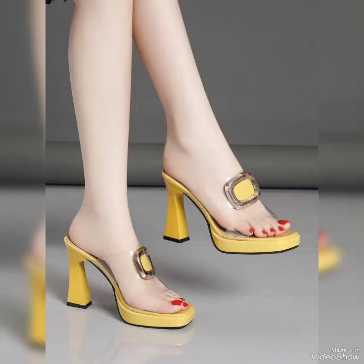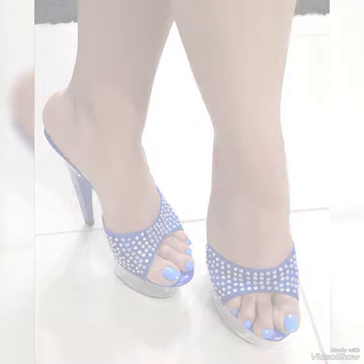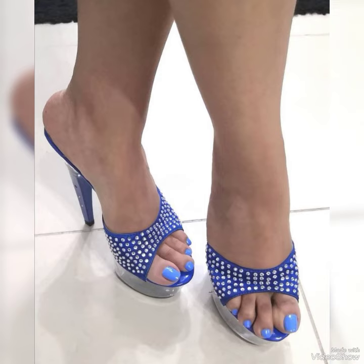Hello friends, welcome back to my YouTube channel Tundefense. Today my video is about the most trending and very elegant design of high heel mule sandals.